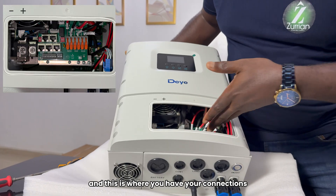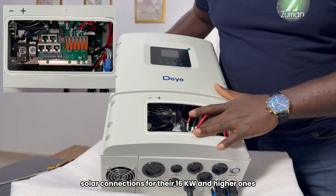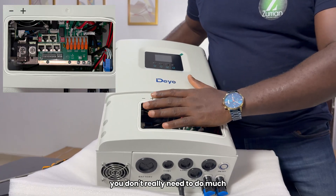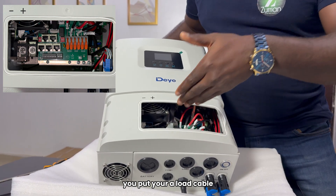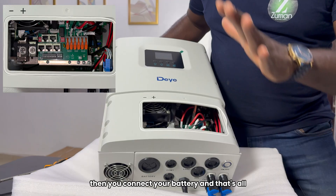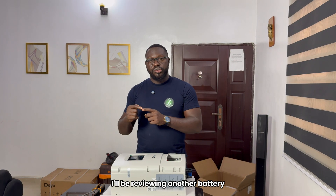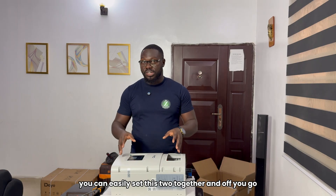This is where you have your connections — you have your load. This looks like the solar connections for the 16 kilowatt and higher ones. You have your generator and you have your grid. There's nothing much going on inside here; you don't really need to do much. Once you open it, you put your communication cable, you put your load cable, you put your grid cable, and the generator if you intend to use one. Then you connect your battery and that's all. You cover this and you are good to go. It's quick to connect — very easy and very straightforward. In my next video, I'll be reviewing the 5 kilowatt Day battery. You can easily set these two together and off you go — uninterrupted power, connected to solar, and electricity is no more your problem.